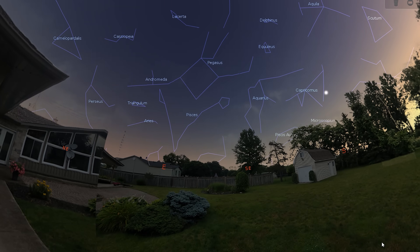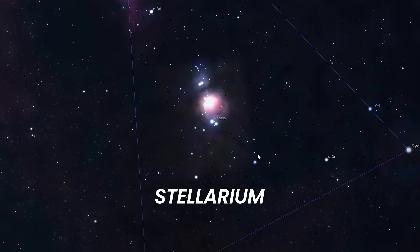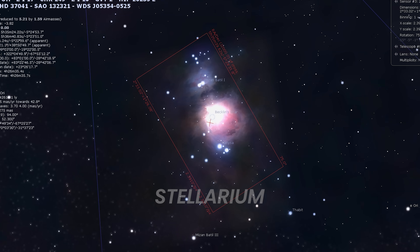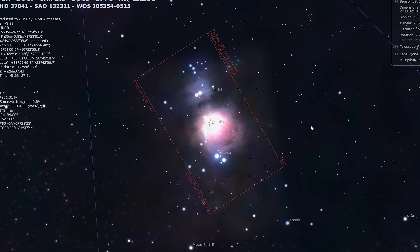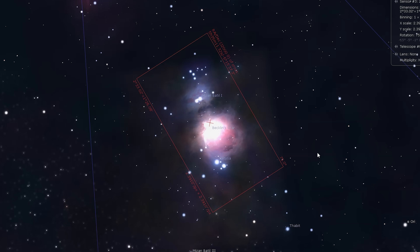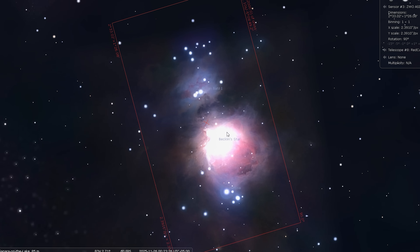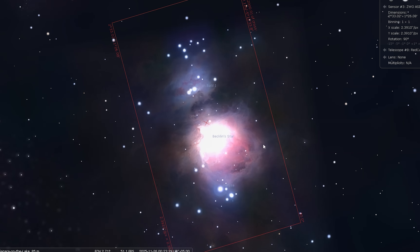Before heading out, I always check my framing in Stellarium. It's an important step, especially when you're using a specific sensor and focal length combination, because the field of view changes dramatically between telescope setups. With the REDCAT's 250mm focal length and the 585MC Air sensor size, Stellarium shows that the Orion Nebula sits beautifully in the frame. There's enough room not only for the main body of M42, but also for the Running Man Nebula above it. By visualizing the orientation ahead of time, I avoid any surprises in the field.